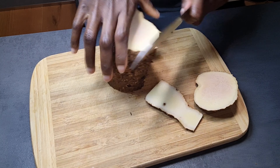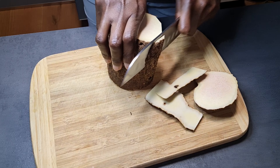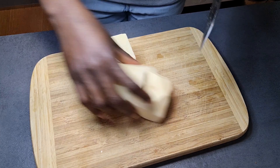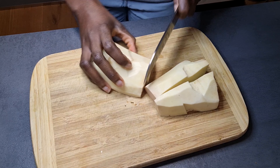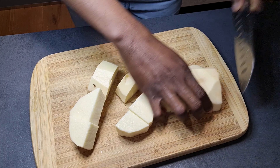Here I'll just go ahead and peel my yam as you can see. Now I'll go ahead and cut my yam — you can cut it into any sizes of your choice. I decided to cut them a bit smaller so that it will cook faster.